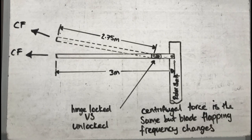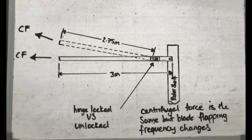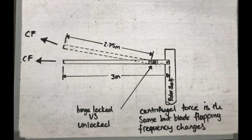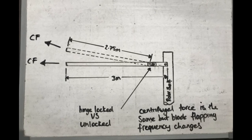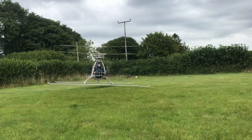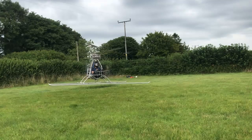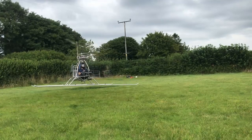An offset hinge changes the blade's frequency, but the centrifugal force is the same whether we have an unlocked offset hinge or a locked offset hinge. The system is no longer in resonance — the blade flapping frequency and rotor RPM frequency no longer match. Maximum displacement still happens 90 degrees later, as shown with the pendulum, but it got there sooner than before. A rotor is still a gyroscope and the blades always want to align with the rotor shaft, but delayed control of the rotor is not because of gyroscopic precession — it's because displacement lags force at 90 degrees at resonance.